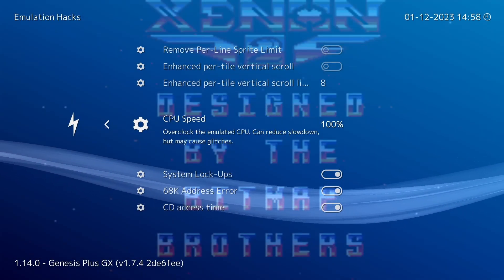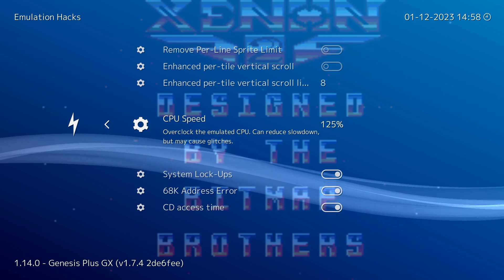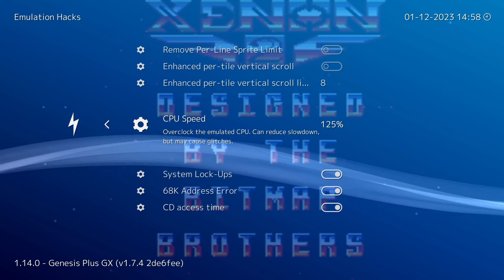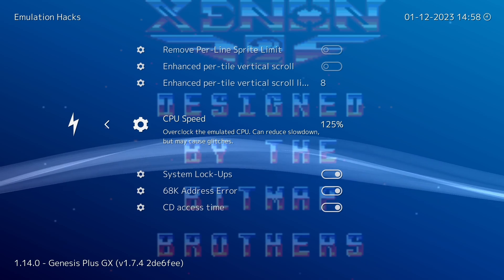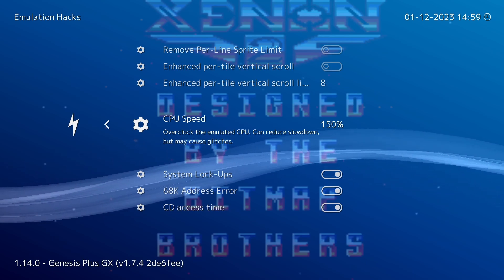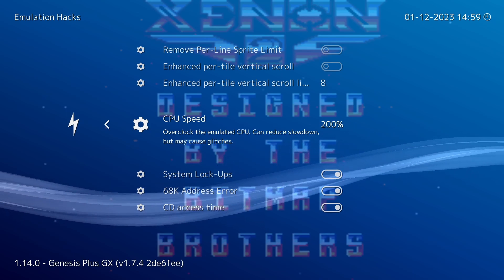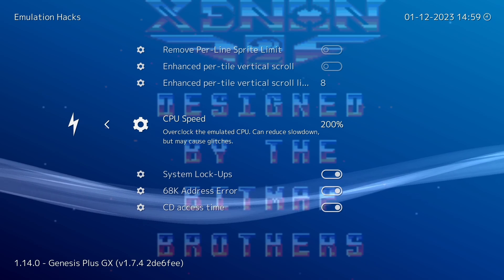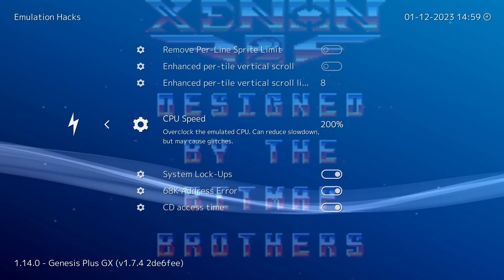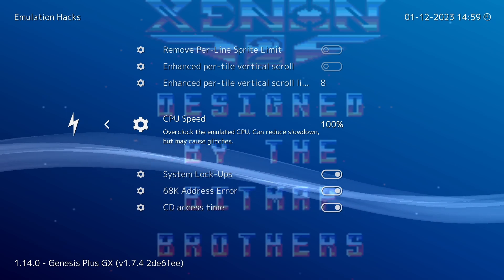Obviously, not all games are going to need overclocking, and other games might only need a little bit. There's no point in overclocking beyond what you need because you're just going to be increasing your chances of breaking stuff. Bring the game up to the speed that you want it to be and stop there. The way I like to do this on a per-game basis is start at 200% and dial it back if needed, because it's easier to notice differences going backwards than going forwards.